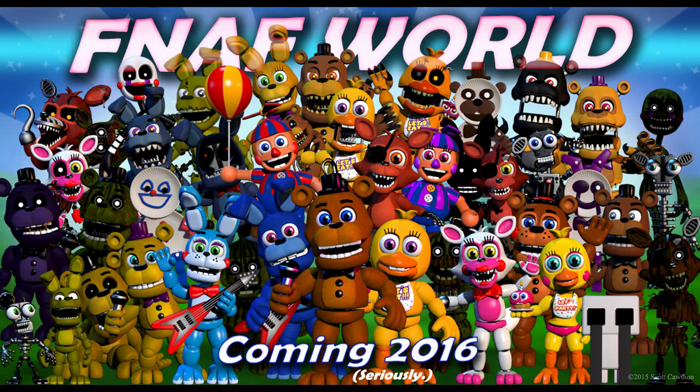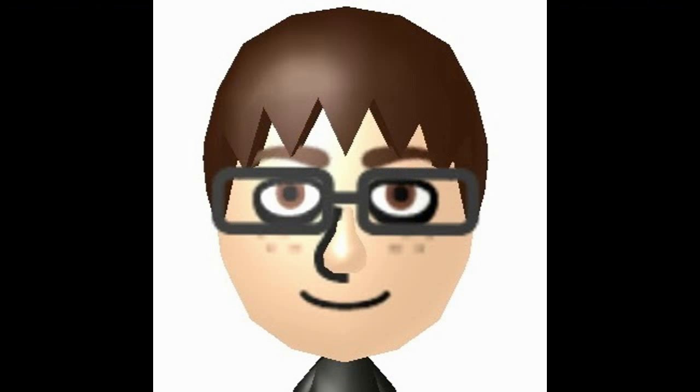If you've been to Scott's website recently, you'd know that a new FNAF game is coming out called FNAF World, and with that came a whole bunch of animatronics, including some old ones and some new ones. This is BrainsGaming111, and I am here to talk about Mangle's missing head.